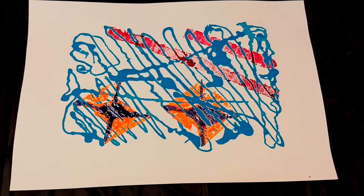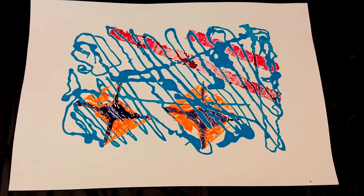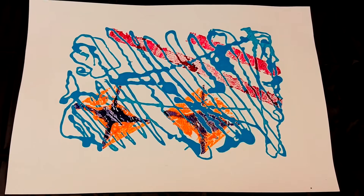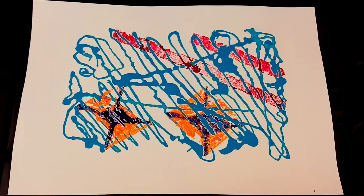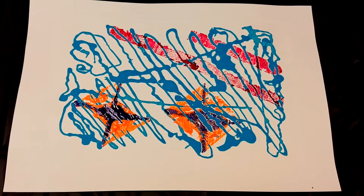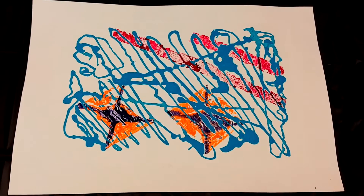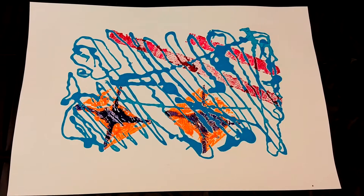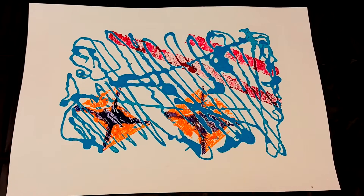For those interested in printmaking, I'll show you a few more examples of prints that I've made. This is a typical monotype where the very first print destroys the plate, so only one copy can be made.